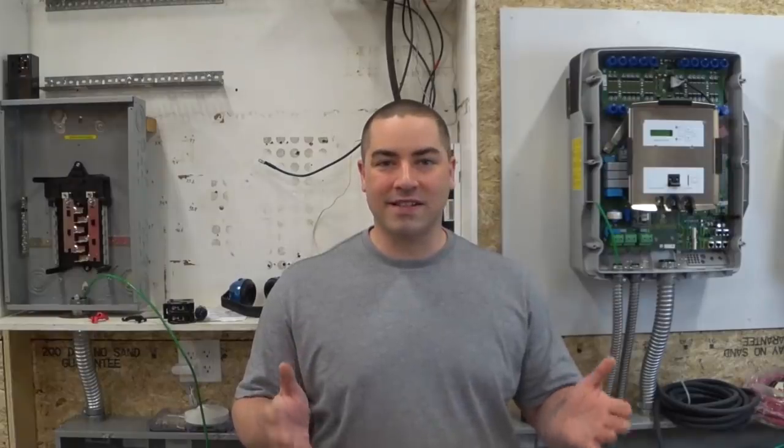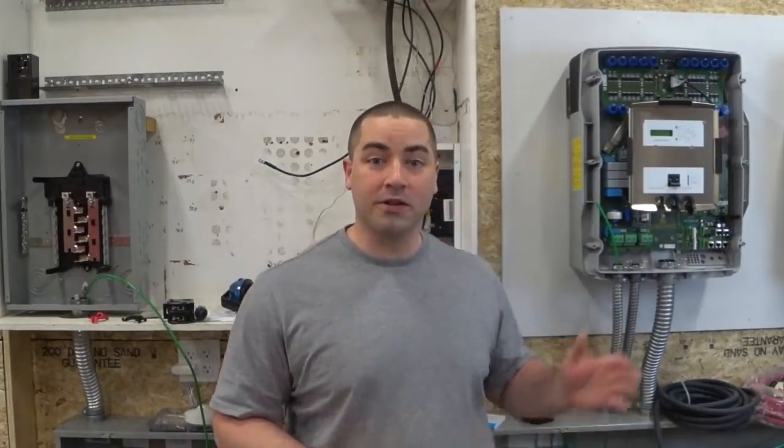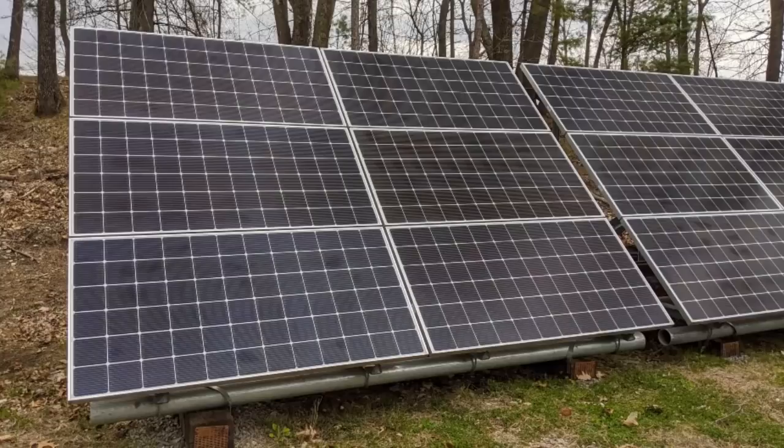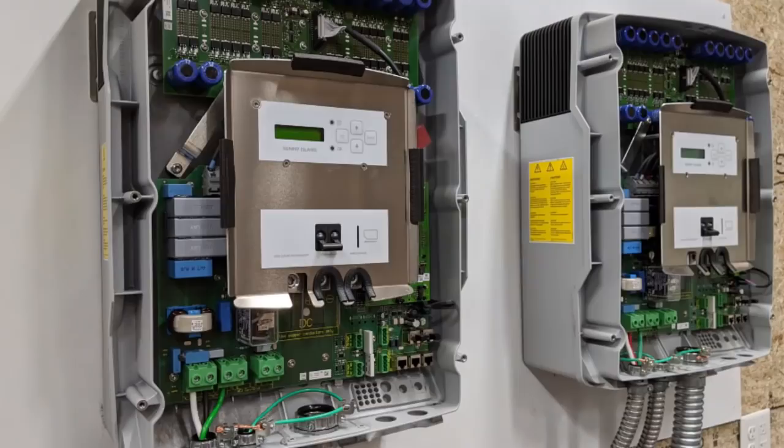It's been a while since I've been working on this off-grid project. My goal is to be able to power my house and garage off the grid using the solar array in the backyard, the big tower of batteries that I have, and these pair of SMA inverters.